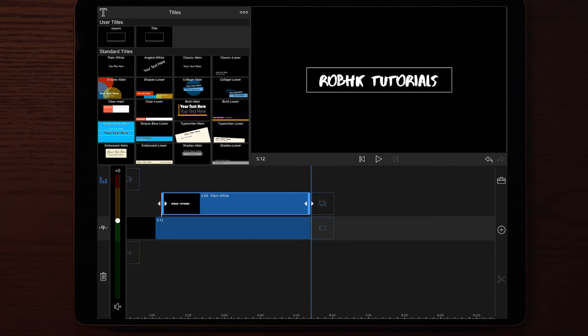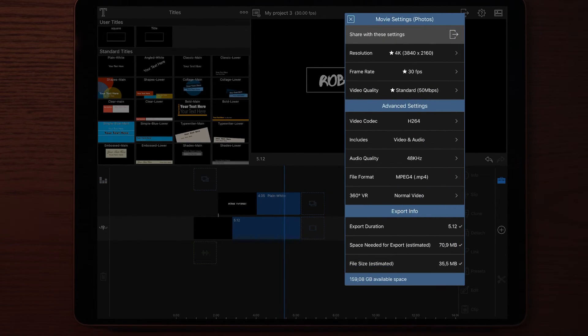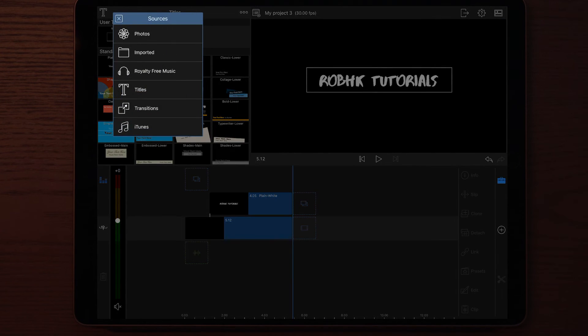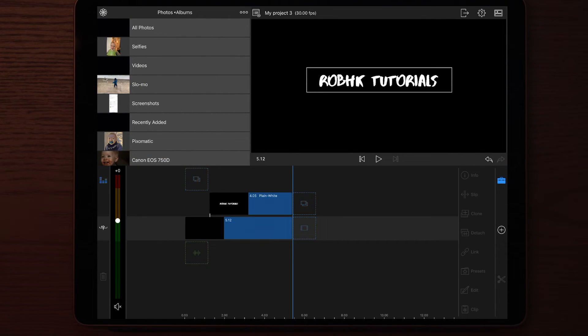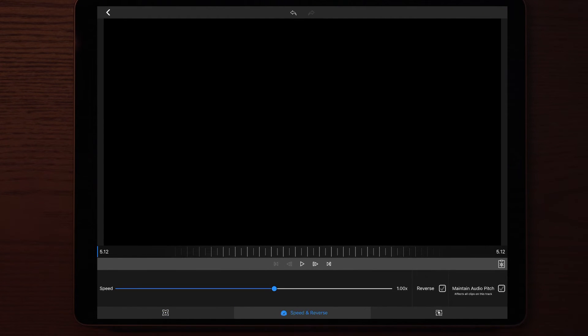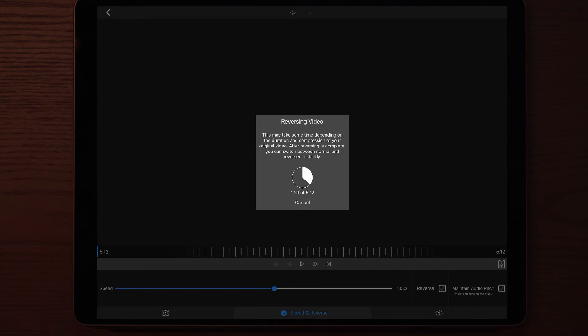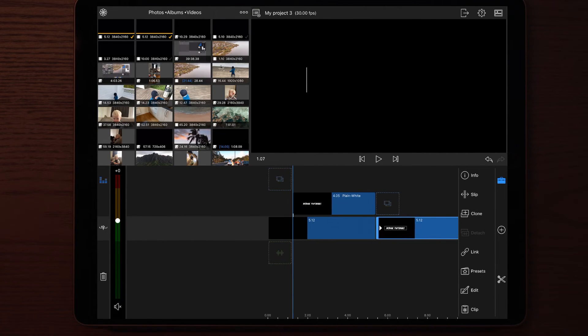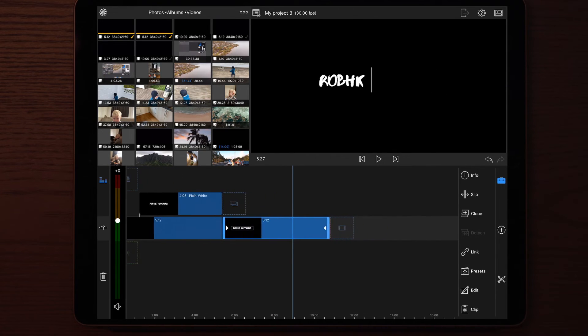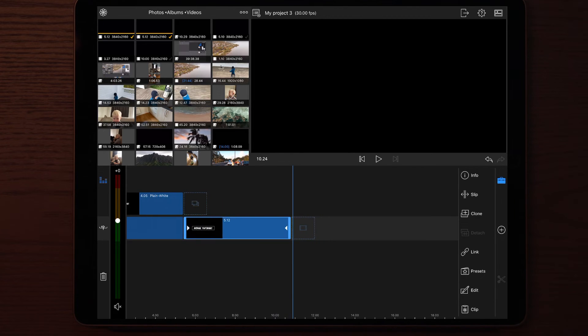Once you're done with the cropping, it will look something like this. But this intro is too short so we need to make it longer. The next thing we do is to render this project at maximum quality. Once the render is complete, go to your Photos app and apply the file you just rendered. Then go into Edit, go to Speed, and go to Reverse. So you will have the first clip where the intro is revealing everything, and then the reversed version removes everything. And that looks just amazing.